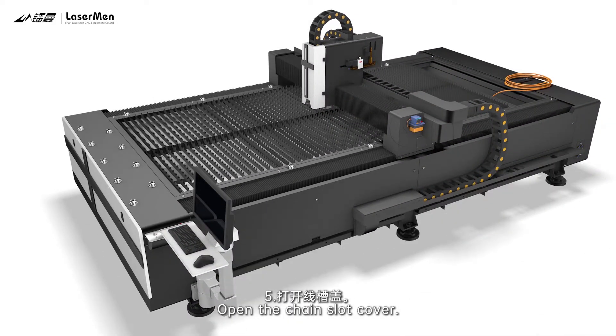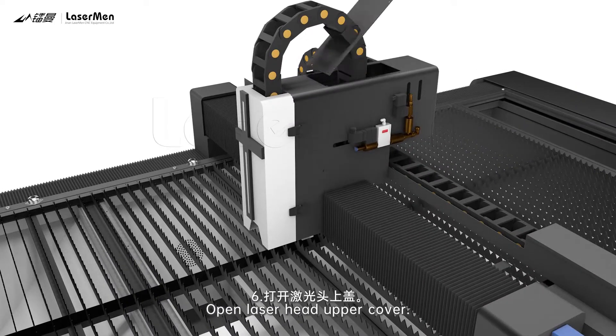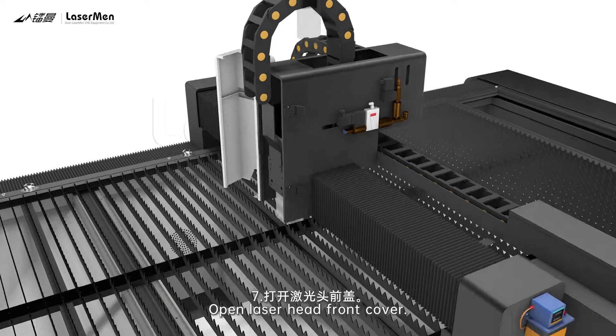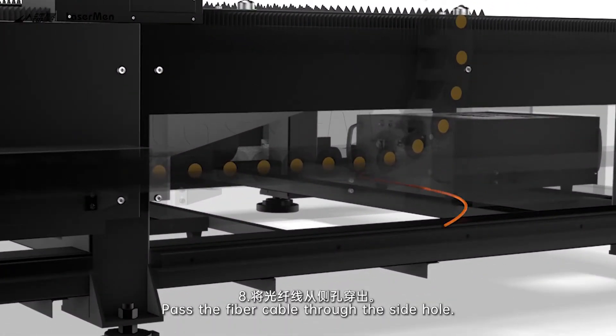5. Open the chain-slot cover. 6. Open laser-head upper cover. 7. Open laser-head front cover. 8. Pass the fiber cable through the side hole.